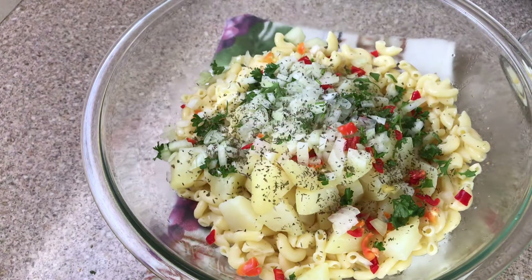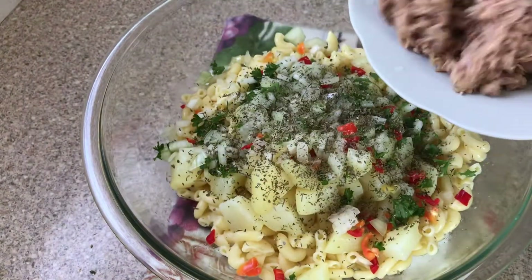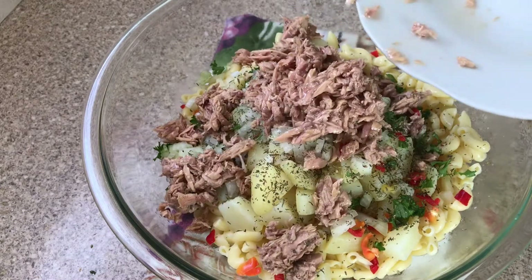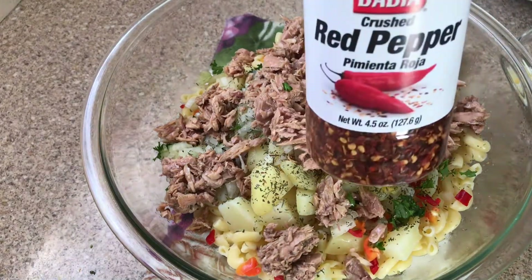Pour that goodness in there! You can use this salad at a barbecue or at a picnic. I did strain out the oil from my smoked tuna — you can also use tuna in water.